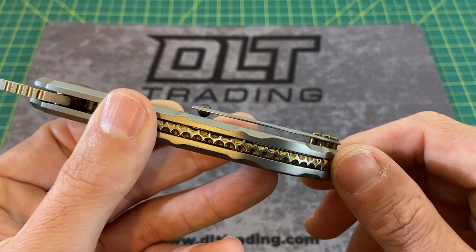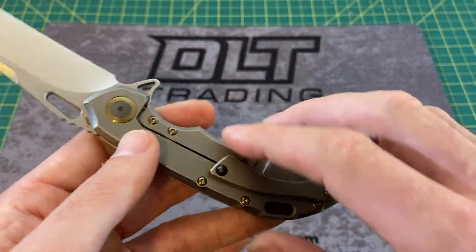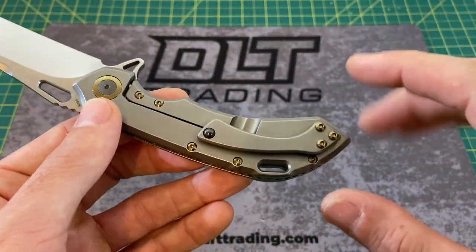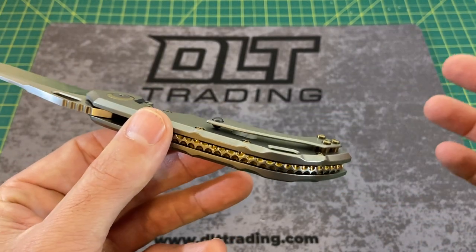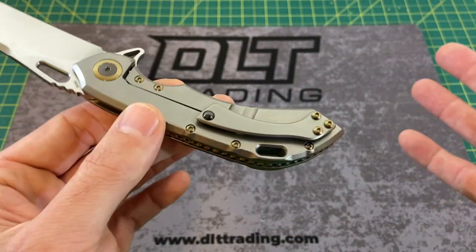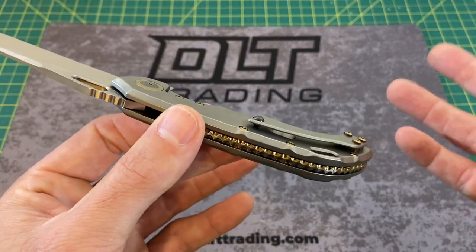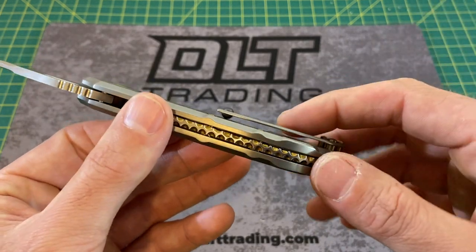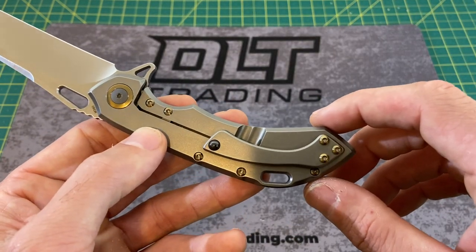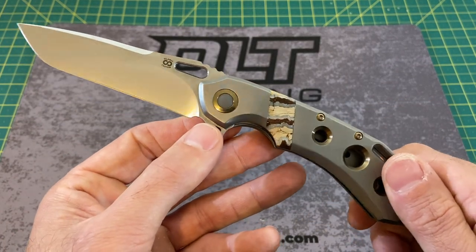I like the pocket clip — I don't have any huge issues with it. Ergonomically it actually works very well; you almost don't feel it at all in the hand. In terms of pocket retention, it's good. It's just getting over your pocket hem that could potentially be an issue depending on what pants you're wearing. Slacks or basketball shorts — no problem. Khakis, probably fine. If you're wearing thicker jeans with a thick hem, you may have an issue. But overall I do like the pocket clip — it's very unique, goes very well with the knife, and is a nice accent to the overall piece.